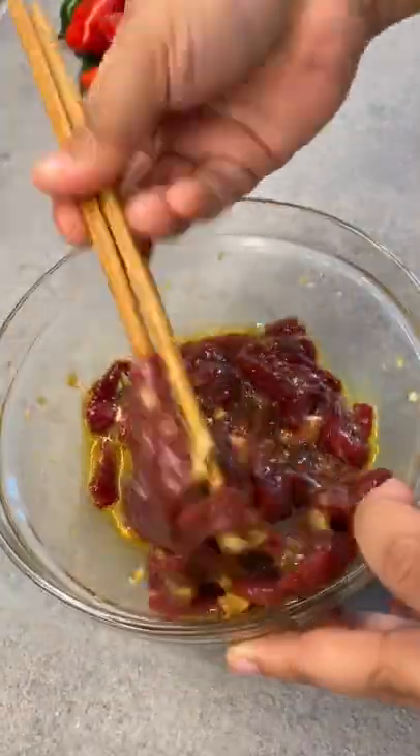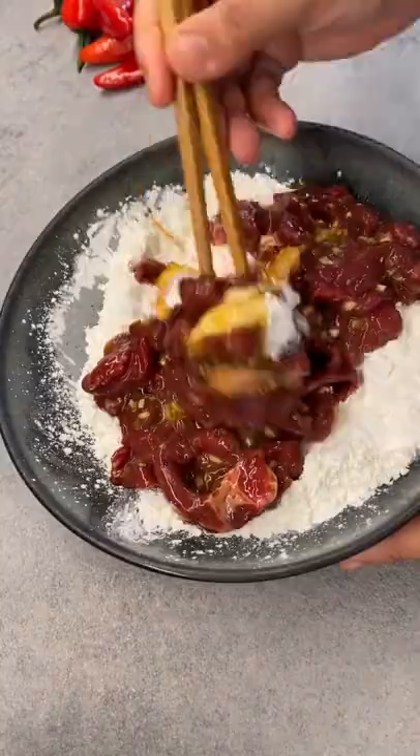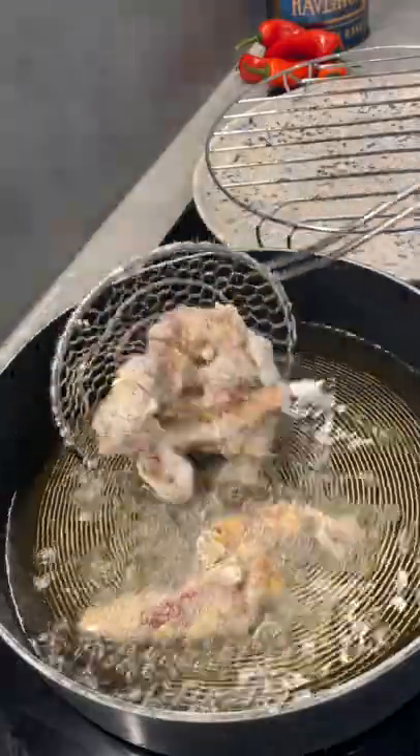Add a beaten egg and mix. Add this to a massive bowl of corn flour and get all those strips nice and coated. Fry in batches.